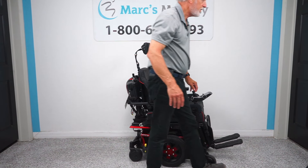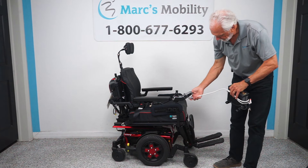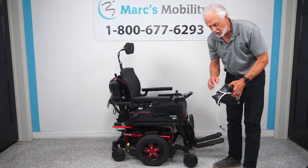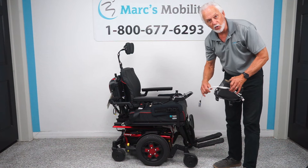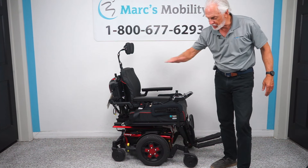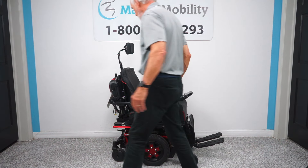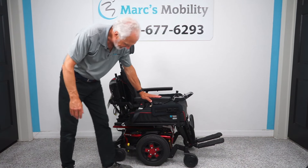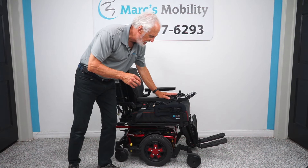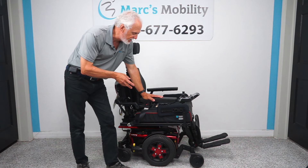When you charge the batteries in this chair, you'll take your Quantum charger and plug it right below the joystick. As soon as the light on the charger goes from orange to green, green means it's full or almost full, and the charger will stop charging automatically. So let's do a quick recap.